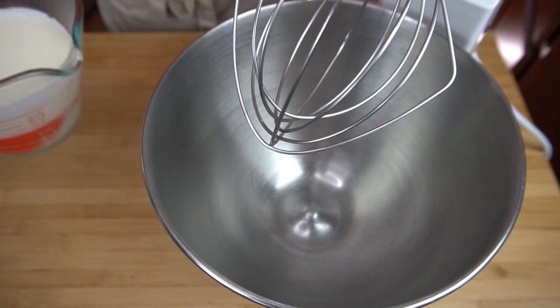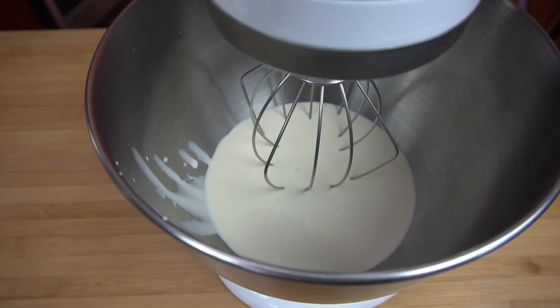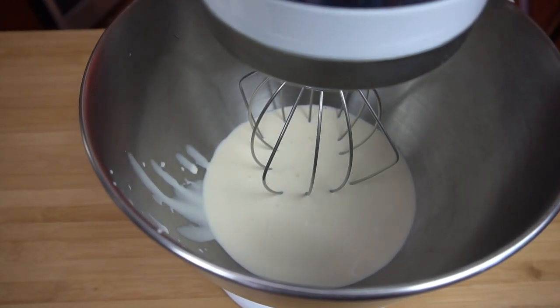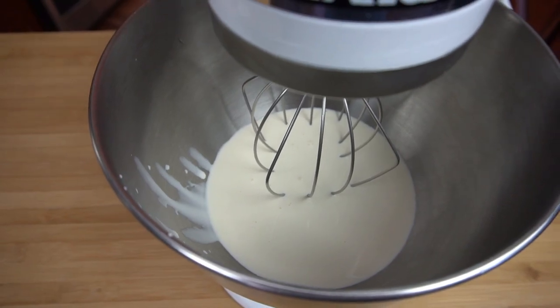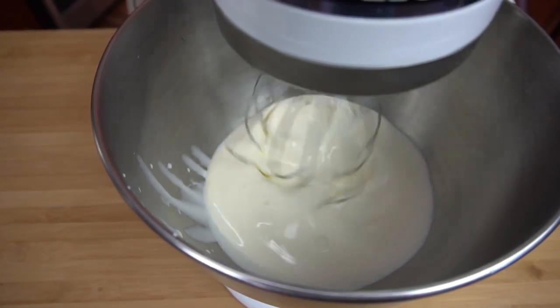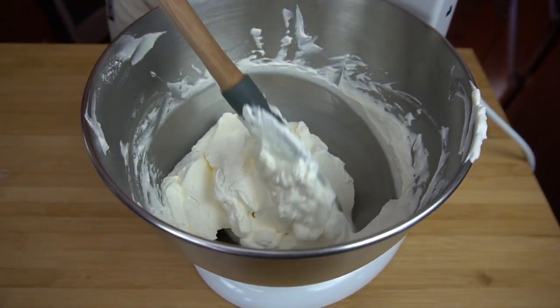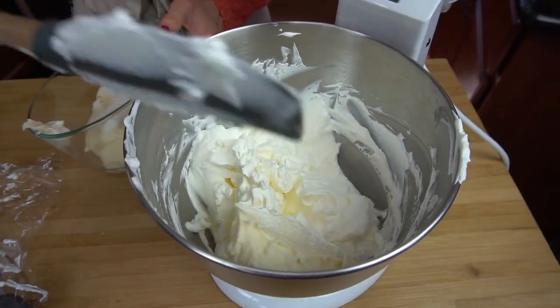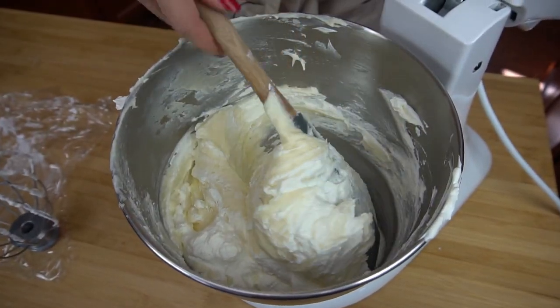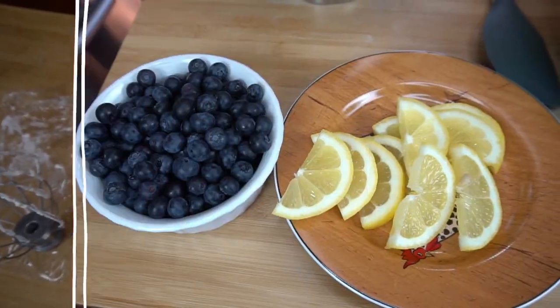I cleaned out my bowl and the next step is to whip some heavy cream. This can take anywhere from five to eight minutes depending on your mixer speed. We want to whip this until it has nice stiff peaks. You can see it's nice and fluffy and quite stiff — that's exactly what you're looking for. Now add the cream cheese mixture, cut down the center, fold it over, and keep doing this until it's all nicely combined.